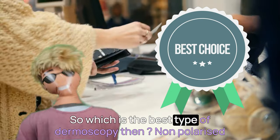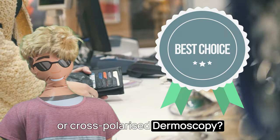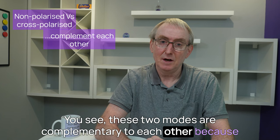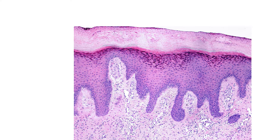Well, actually Dave, it's neither. You see, these two modes are complementary to each other because they see at different levels within the skin. Let me show you.